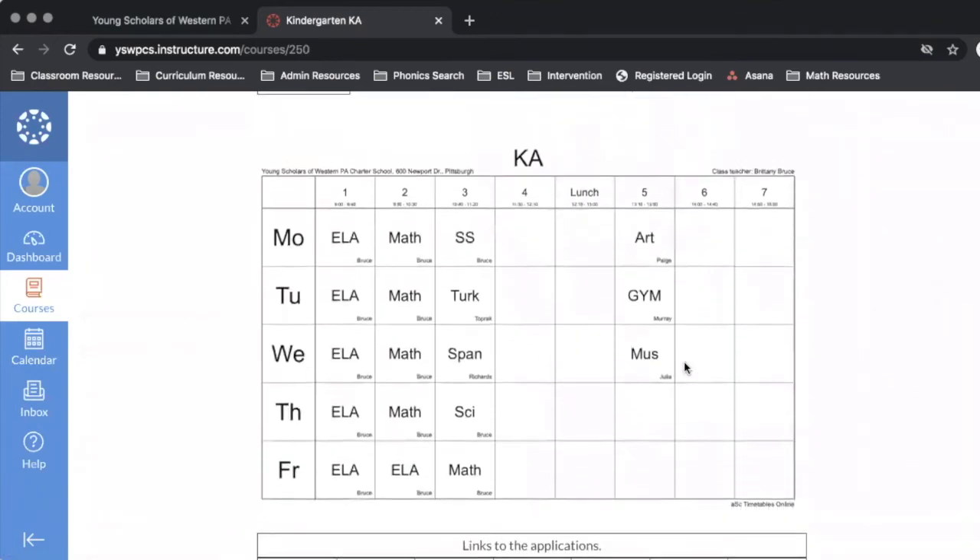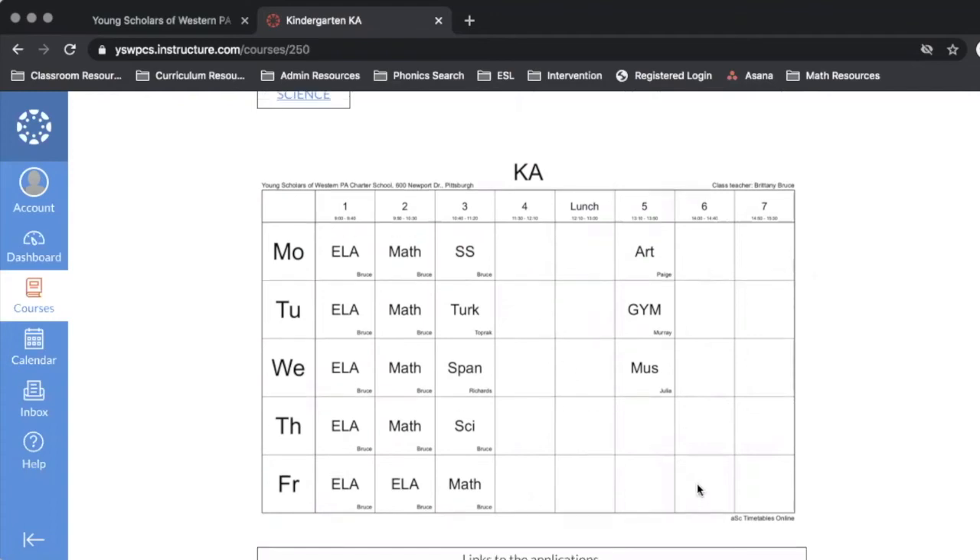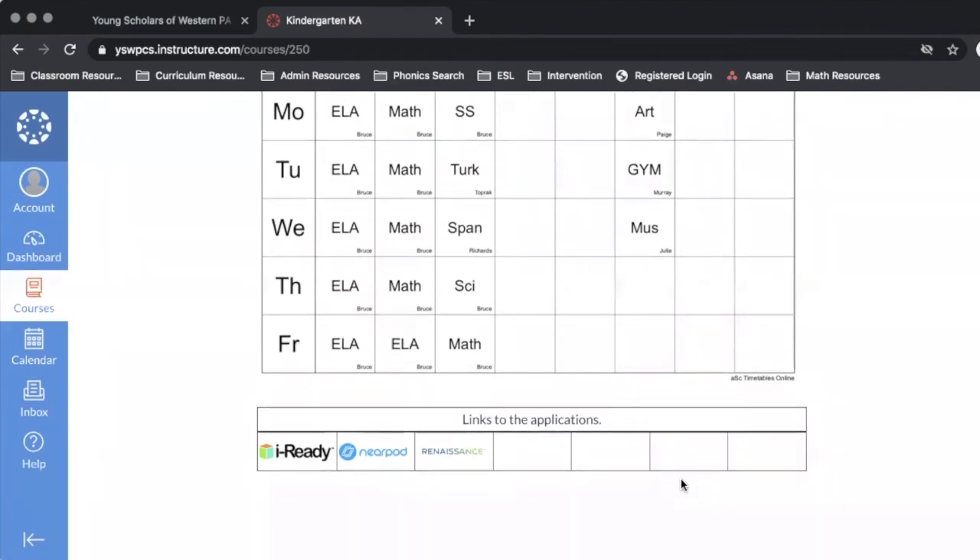Down below I'll also be able to see a copy of my student schedule. Along here I'll see the days of the week, and across the top I'll see the periods, including the lunch period and any open periods throughout my school day. All the way down I will see links and applications for other platforms that our school has access to. By clicking any of these I will be redirected to those platforms, and I should not have to resubmit a login since I am already accessing them through Canvas.